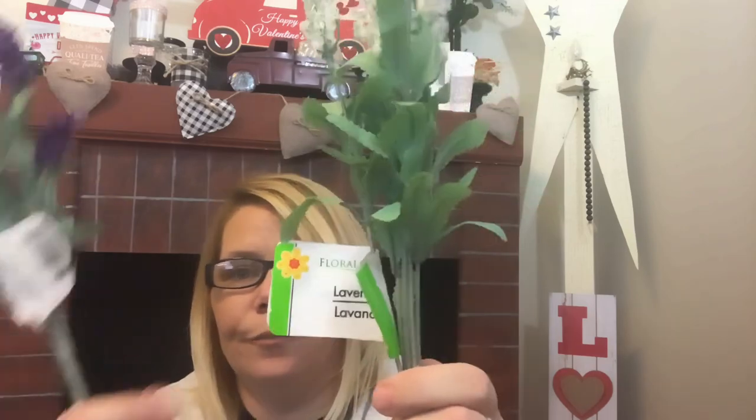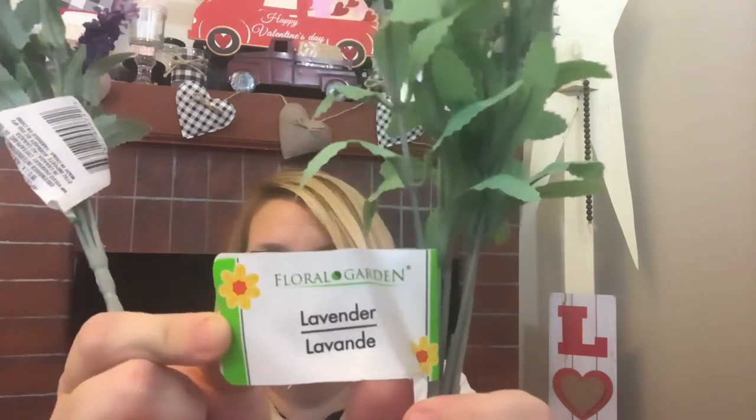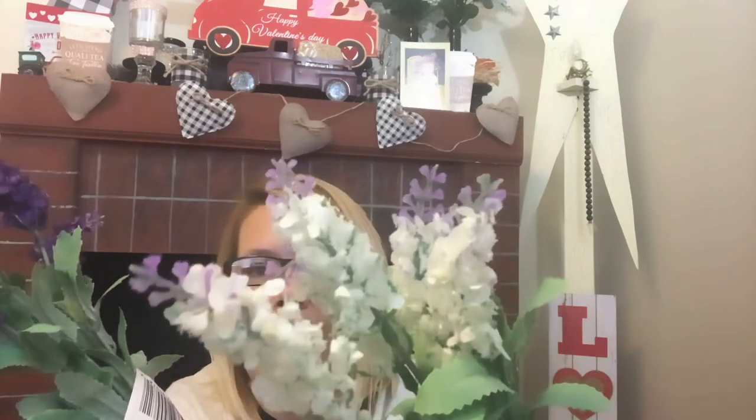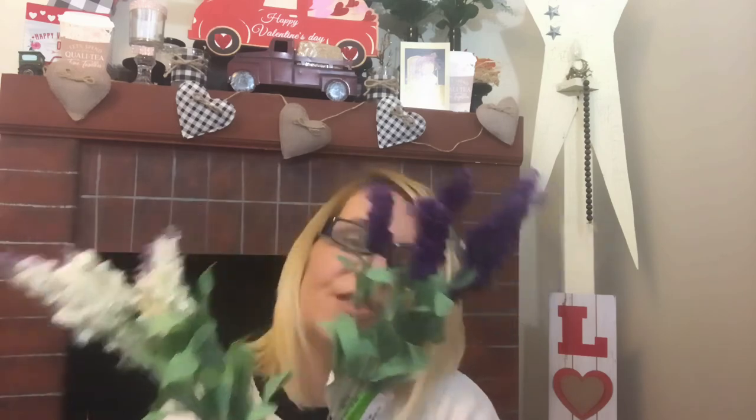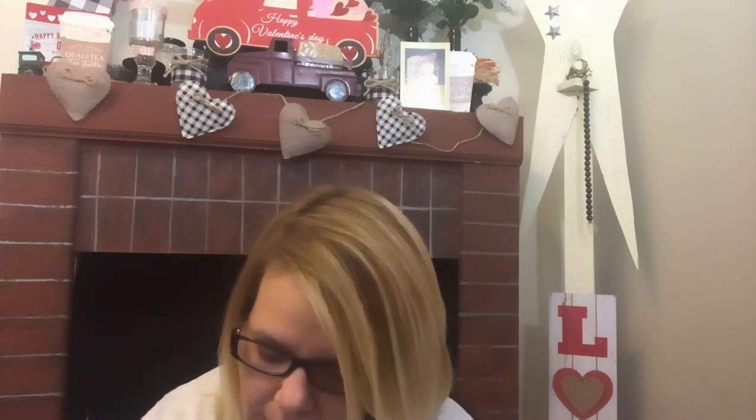I also picked up some florals for DIY. How pretty are these? It is the lavender — it has white and purple in it, and I thought that was ever so pretty. And also the purple lavender pick, the dark purple. They also have light purple but I think this is a good combination together. I love doing floral arrangements.